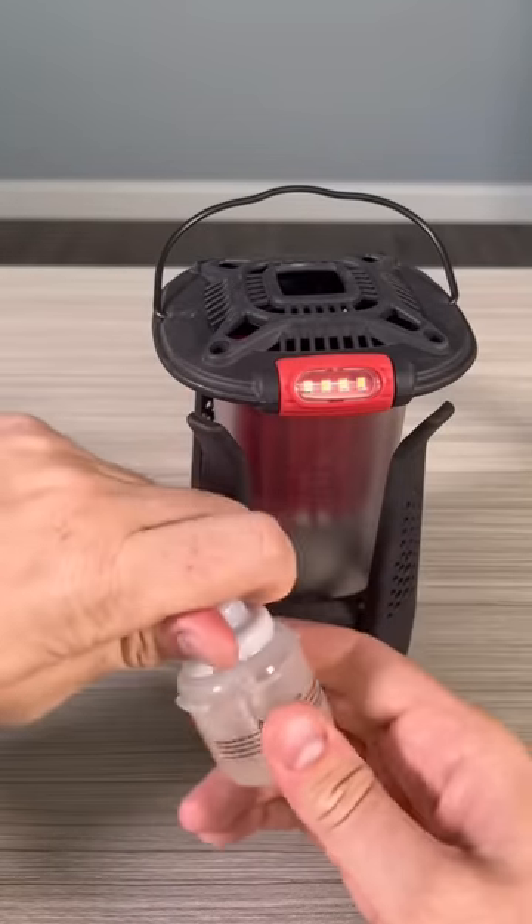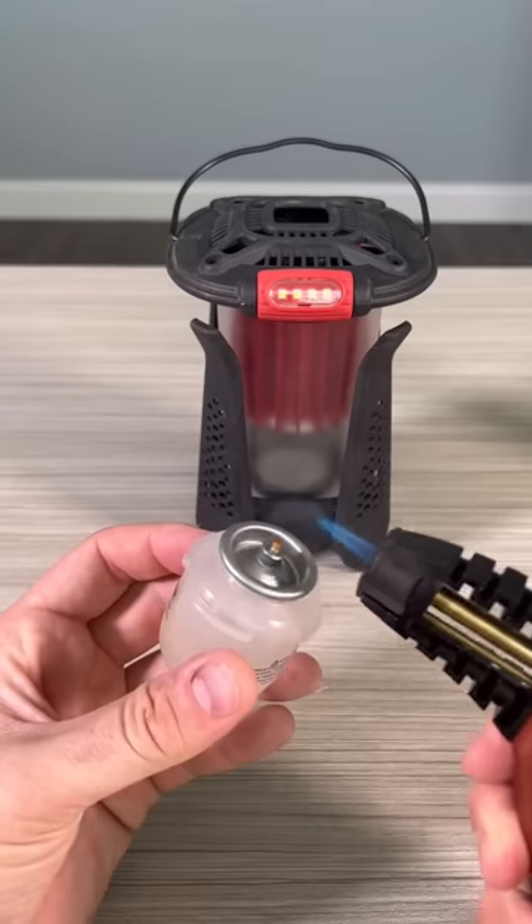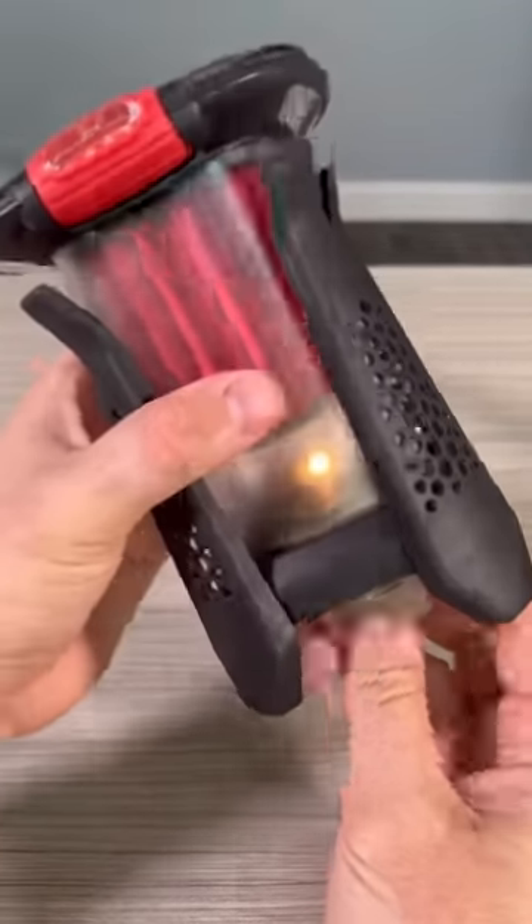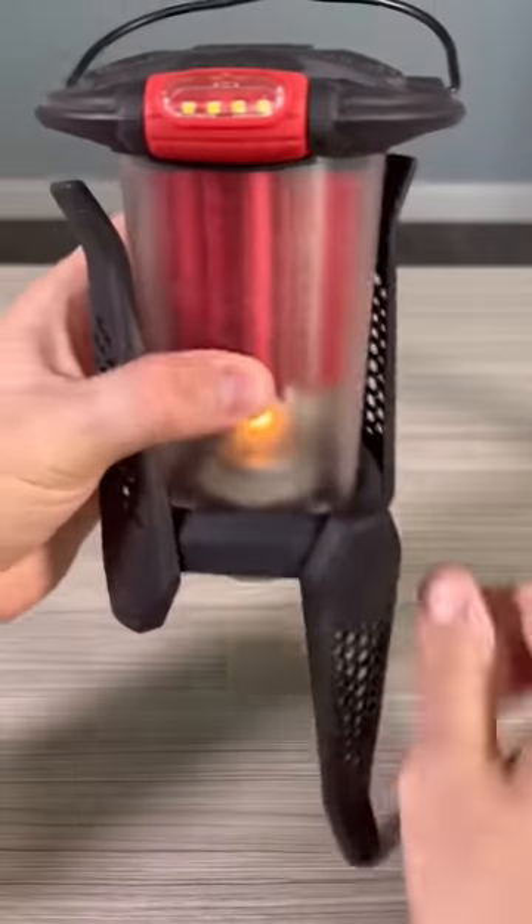Right here is a thermoelectric lantern. You have a candle here and we're gonna plug it in. There are legs on it.